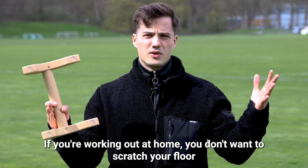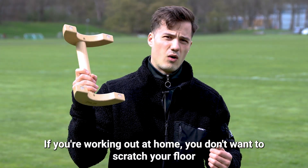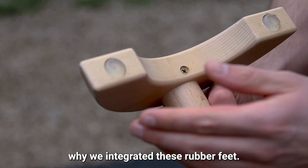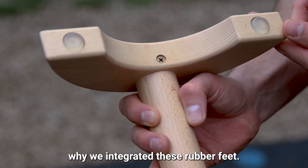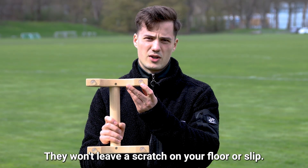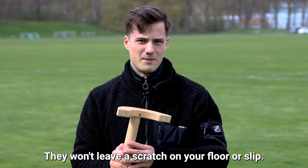If you're working out at home, you don't want to scratch your floor or even slip with the parallets. That's why we integrated rubber feet so you don't need to worry about this — they won't leave a scratch on your floor or slip.